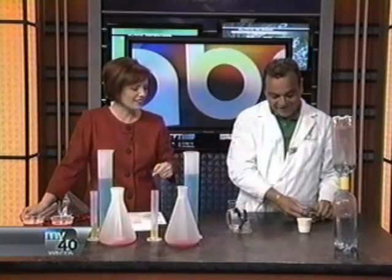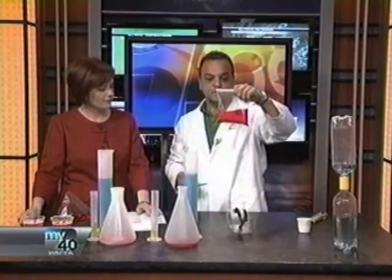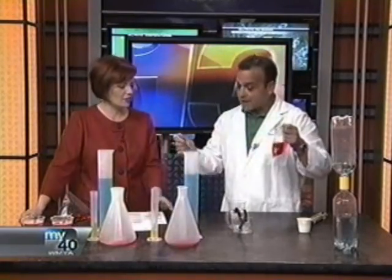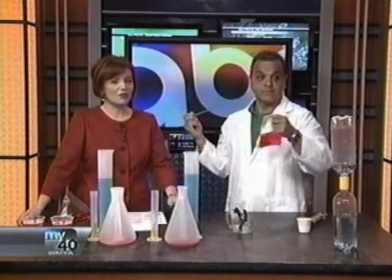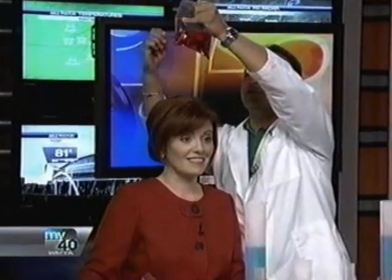I'm going to use that one on the kids. Another fun thing — low-cost fun for summer — is I have a little Ziploc bag filled with some water and I made it red. And I'm going to take this pencil and I'm going to stab it right through the bag. And we're going to make a big mess, aren't we? Should I do it over your head again? Here we go. One, two, three.